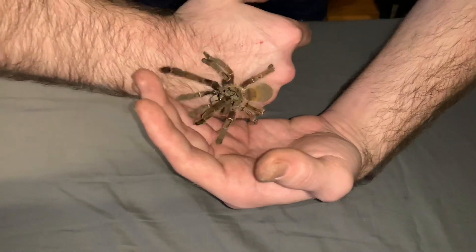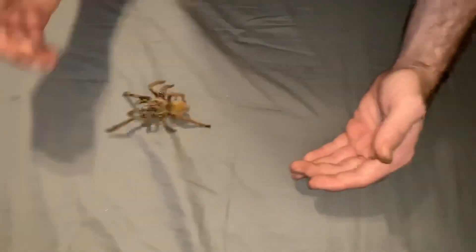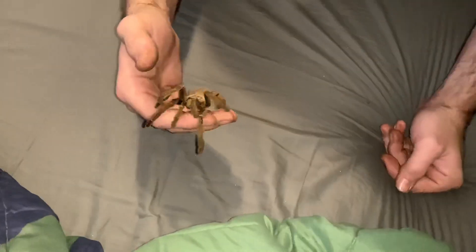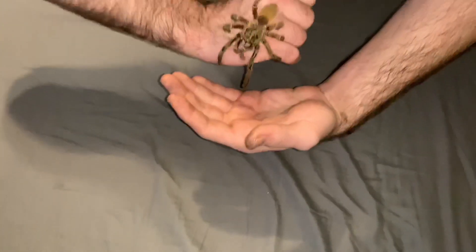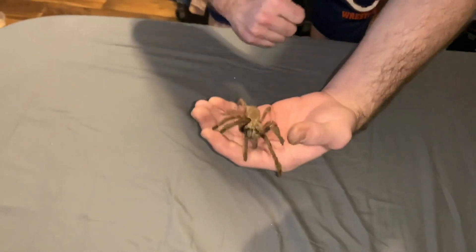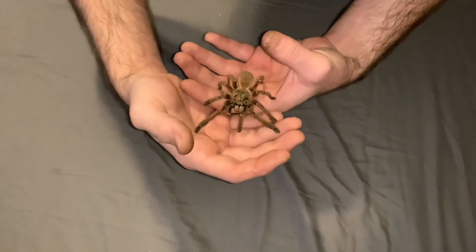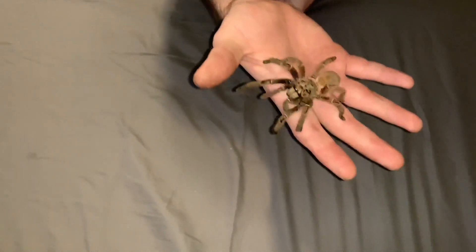They are extremely fast - she jumped right there! That's why I'm doing this video over my bed. They kind of are arboreal, they can jump, but when they jump they do this defensive cannonball on their exoskeleton back, which absorbs the fall. Watch, we'll go a little bit and she'll get ready to jump right here.